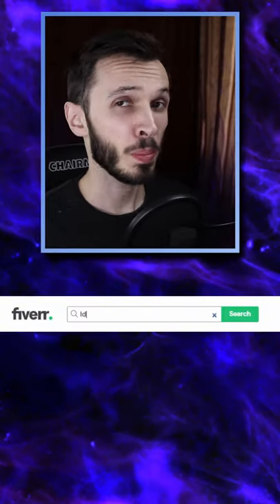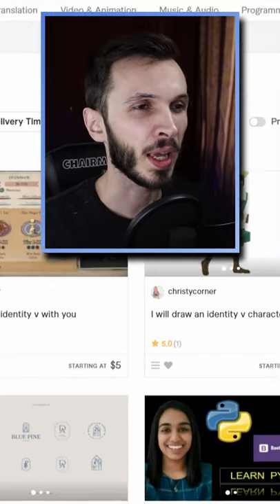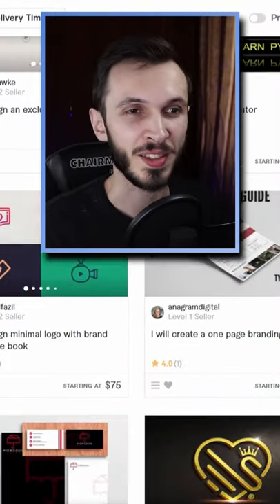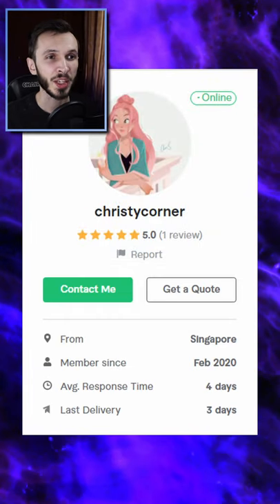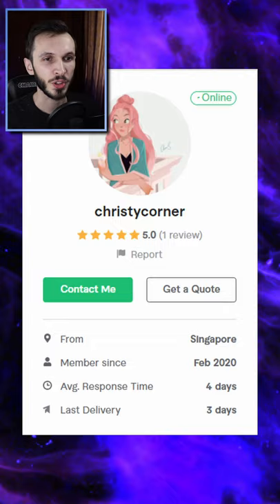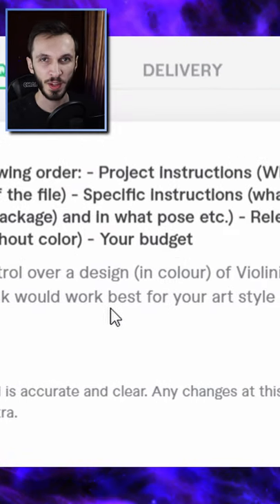Just under a week ago, I looked up Identity 5 on Fiverr and there were a couple of interesting options — a couple of people who wanted to be able to teach you how to play — but I found a cool artist. Her name being Christy Corner. She does color block art without any line work and I really like the style that she did. I went a little bit incognito and decided to ask her to make a design for me.